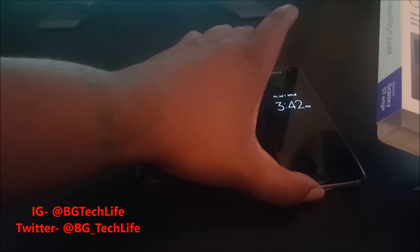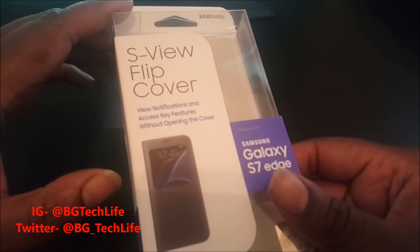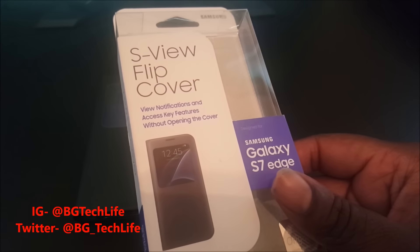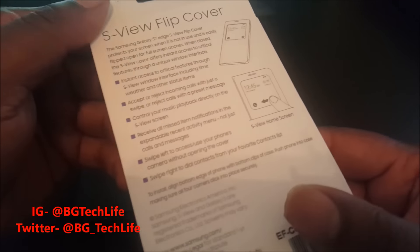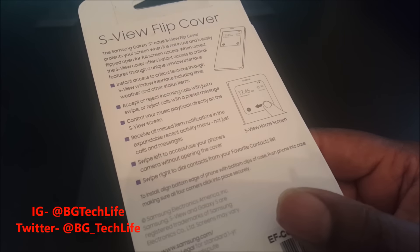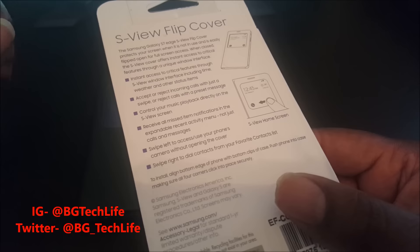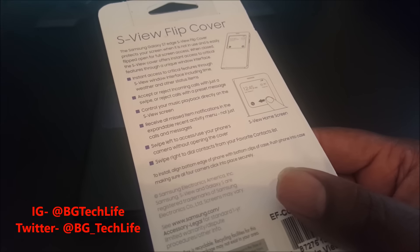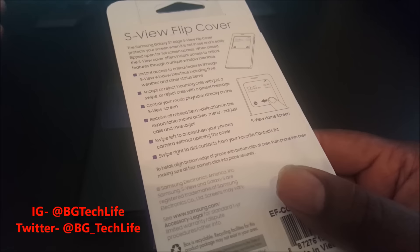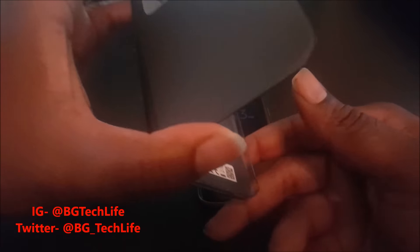I got the S-View flip cover case for my Galaxy S7 Edge — you can see my S7 Edge right here. Let's read over the packaging: 'View notifications and access key features without opening the cover.' We know that from all the other S-View cases. On the back: 'Instant access to critical features through the S-View window — accept or reject calls, control your music playback directly, receive missed item notifications, swipe left to access your phone, swipe right to dial contacts from your favorite contact list.' Pretty much the same thing we had on previous devices like the Note 5, Note 4, and S6.